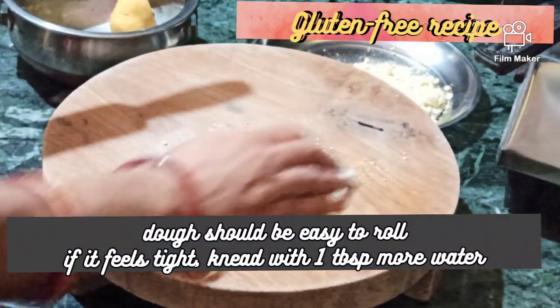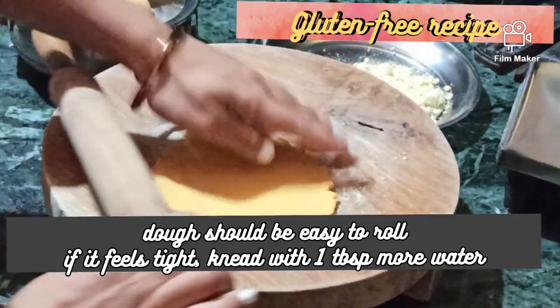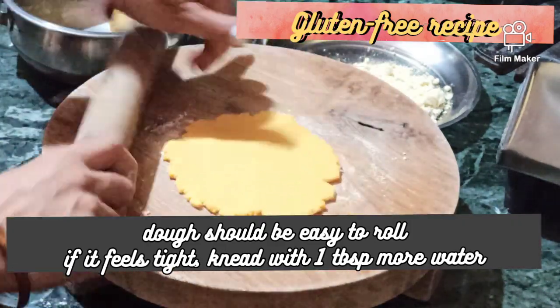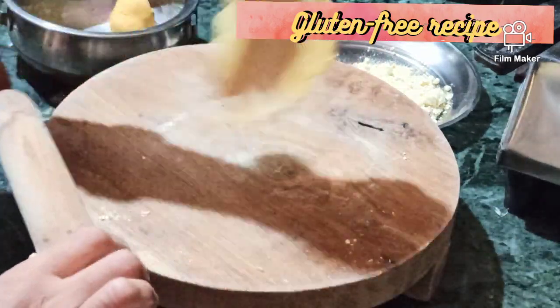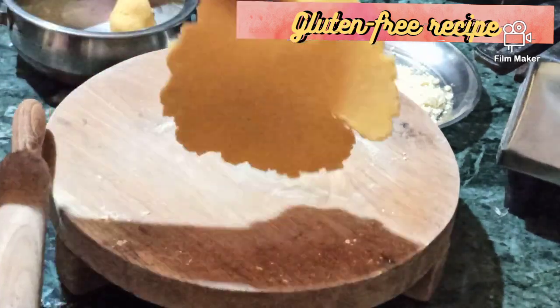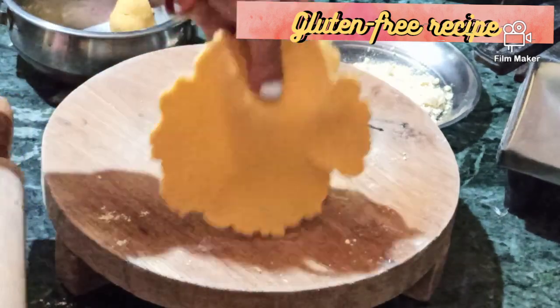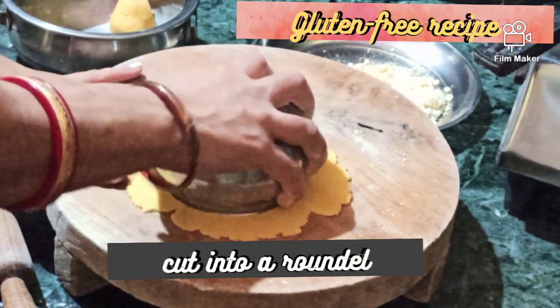Now rest the dough for 10 minutes, and after 10 minutes it is ready to make besan chapati or phulka. The dough should be easy to roll. If it feels tight, knead with 1 tablespoon more of water — but remember not to make it too soft, otherwise it will continue to stick to the rolling pin.